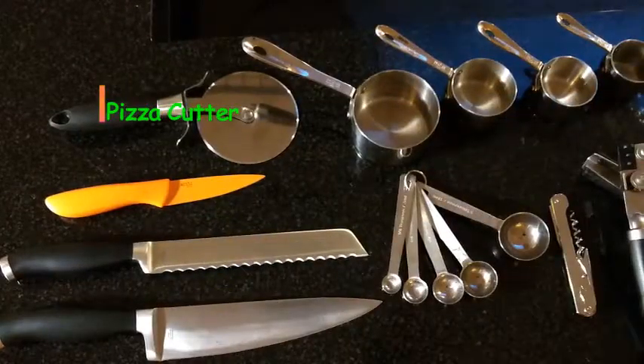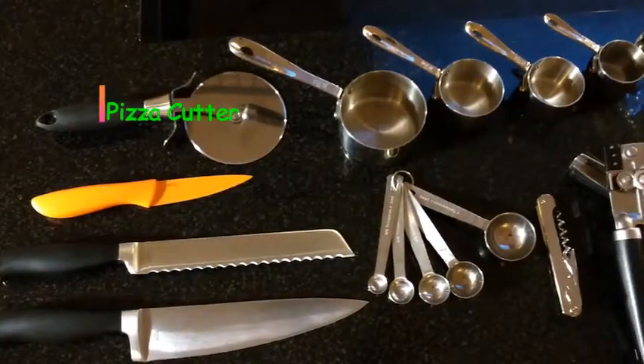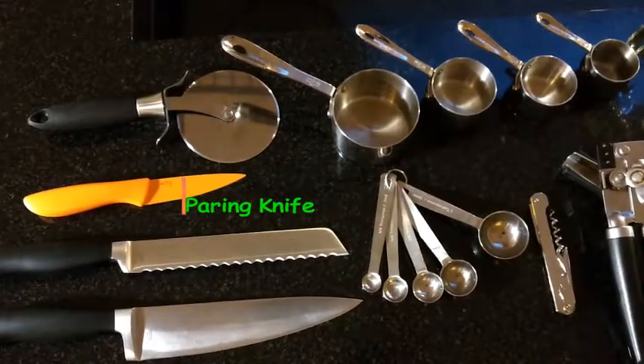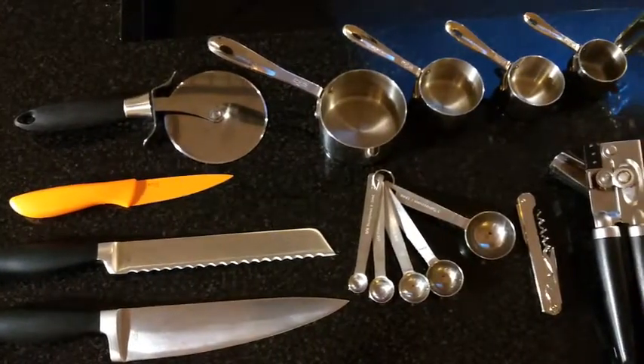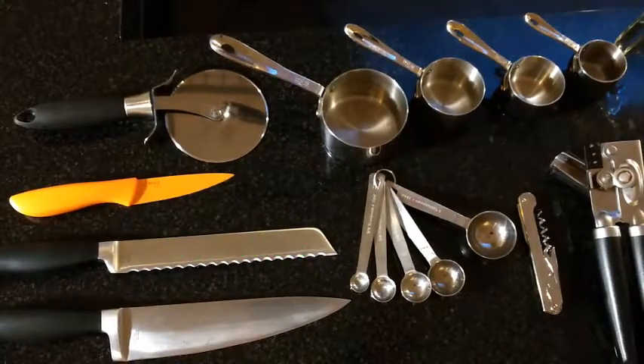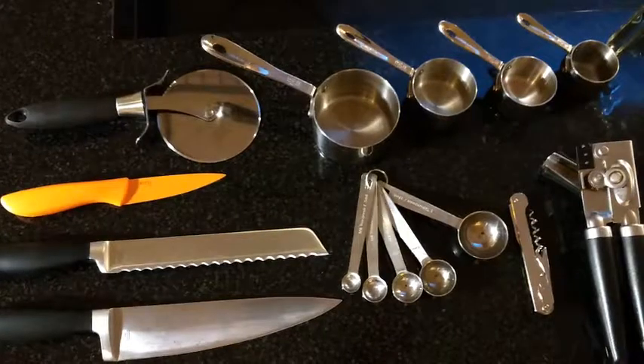Next up, pizza cutter — great for cutting pizza, of course, but also cutting various doughs, especially in baking. Paring knife, used for peeling and removing cores, like tomatoes. Serrated knife, also known as a bread knife, which is great for sawing ingredients like bread, tomato, or steaks.